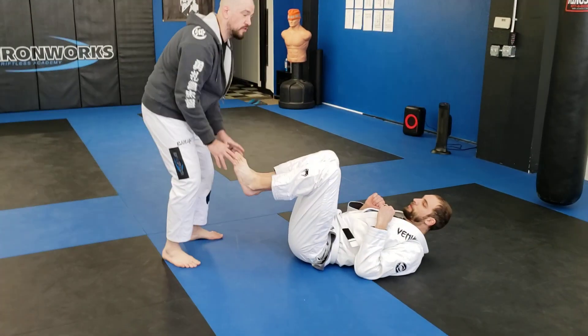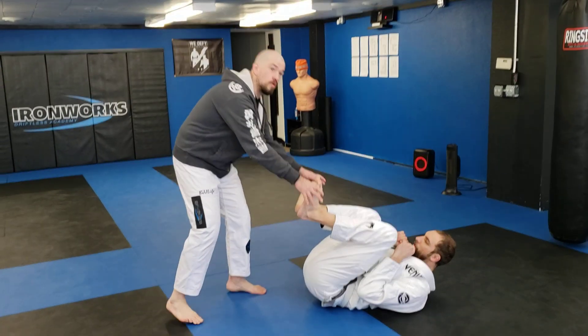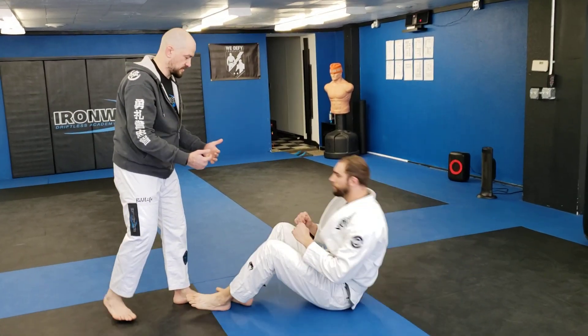For those of you guys that have rolled with me, you know usually my feet are up, or I'm starting seated — more often starting seated — so you can start in like a seated guard.